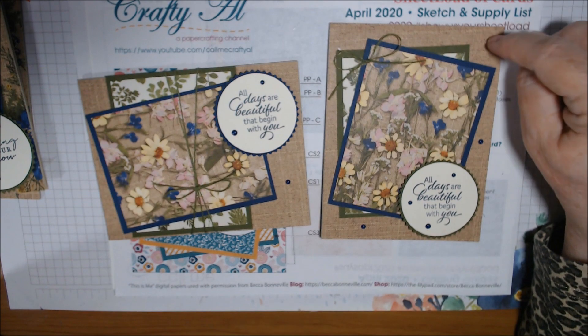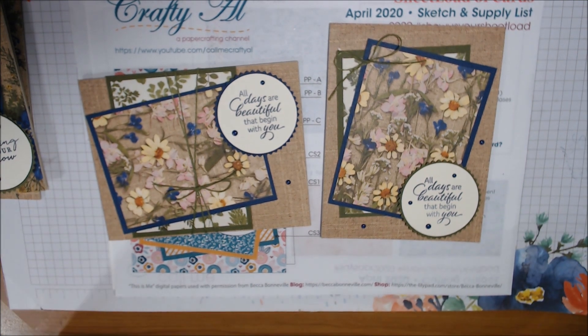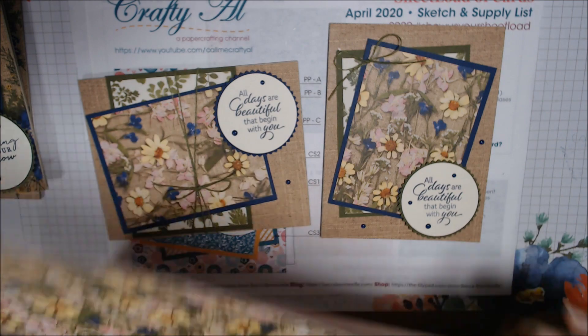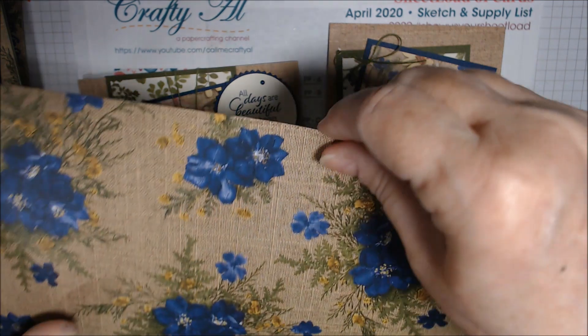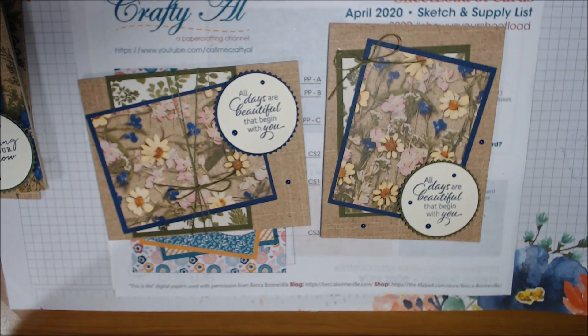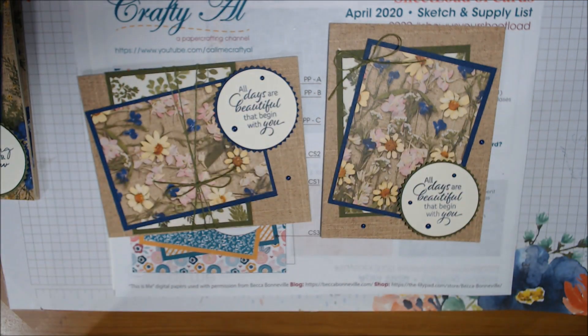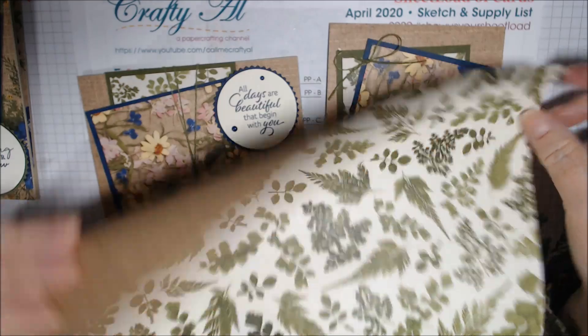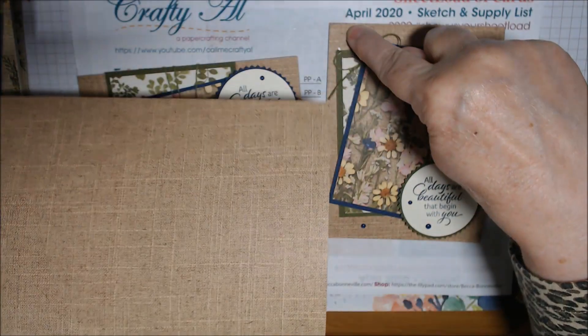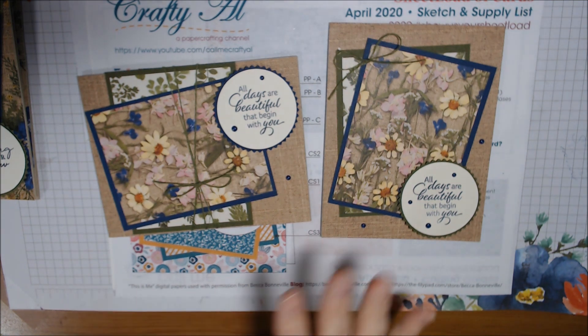This one uses the burlap paper. Let me see if I have a piece to show you the patterns — this next one has pink on the back. This is the blue one with the flowers, and on the back of that is green. The other burlap sheet has green ferns on the back, so this background paper and the fern paper are from the same sheet. It's nice to have double-sided paper because it gives you more choices.